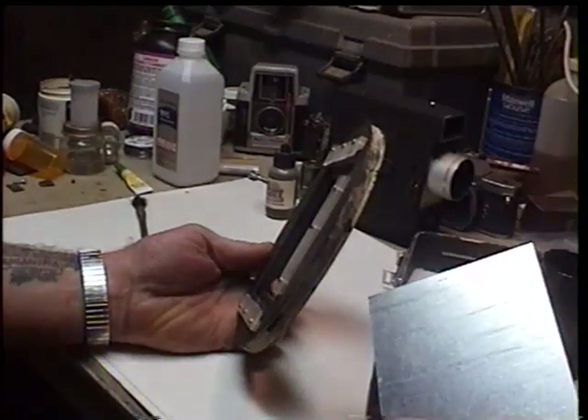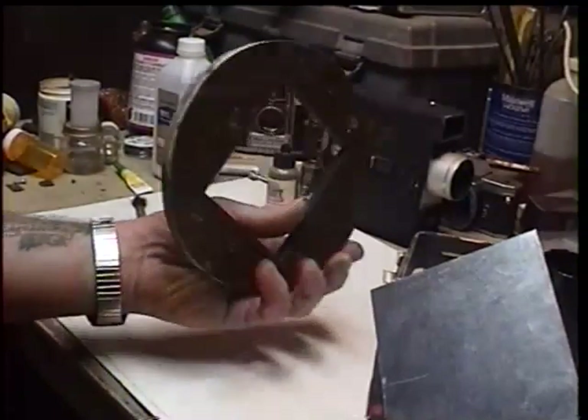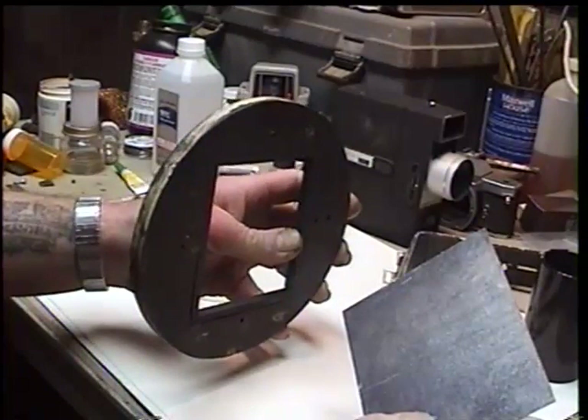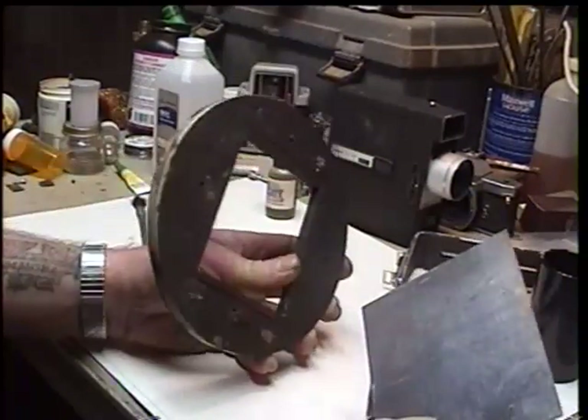And it gave me consistent, slightly fuzzy results. Once I figured that out, I would adjust for it with my slide rod, and I'll show you that in a minute.